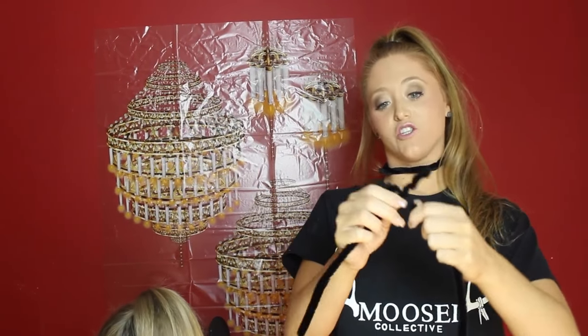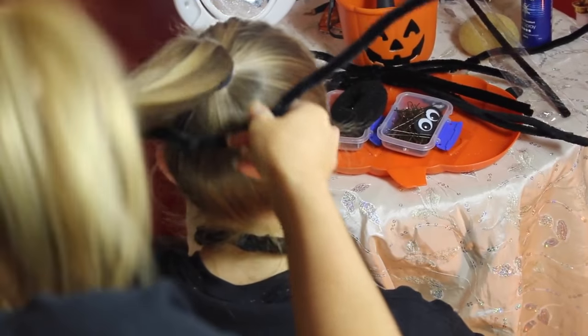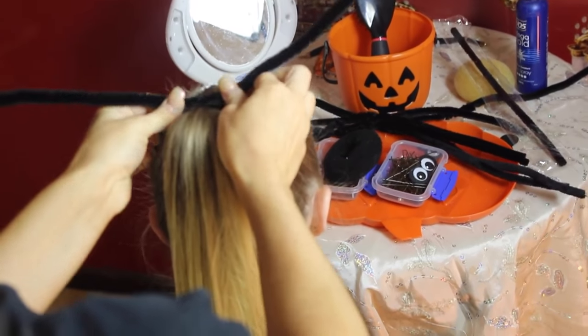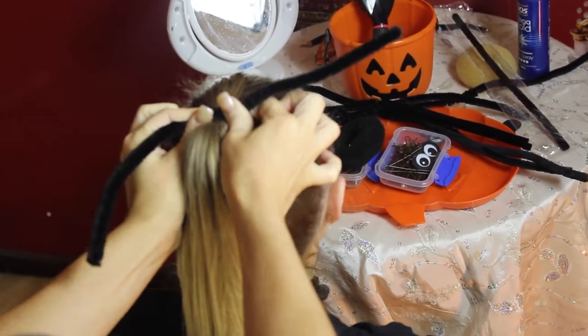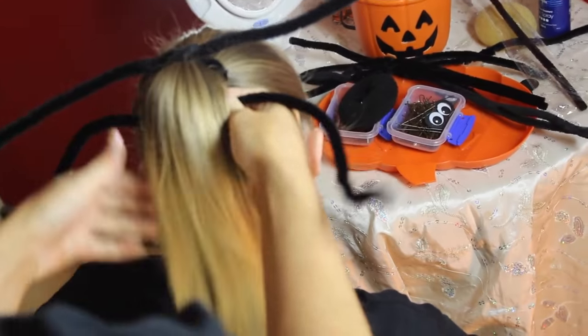The first thing you are going to do is join two pipe cleaners together. Make sure they're nice and tight so that they don't come apart, just like that. Then wrap the pipe cleaner around the ponytail from the bottom and twist it at the top like so. Then grab your second pipe cleaner and do the exact same thing, from the bottom of the ponytail.